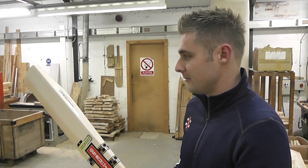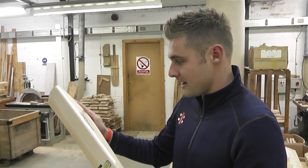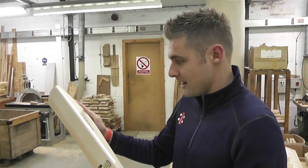I like plenty of meat and a lot of wood in my bats. Obviously trying to clear the ropes is something that's quite important to me, so there's a lot of wood in these bats, and so far I've been using it in nets and it's feeling really good.